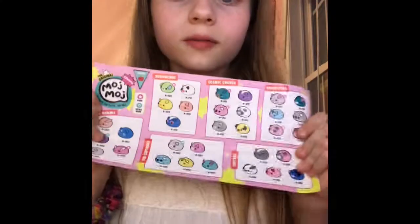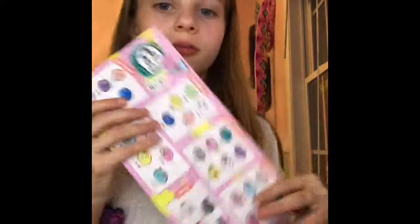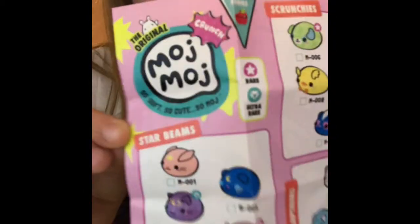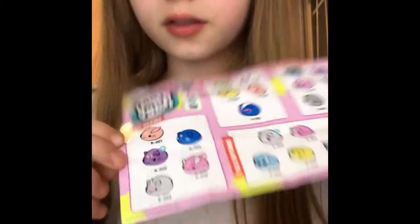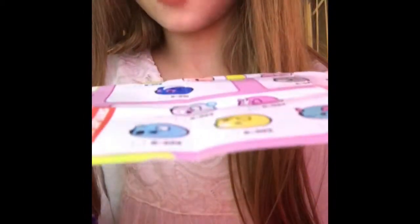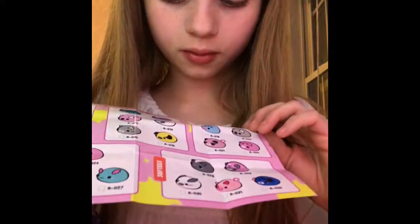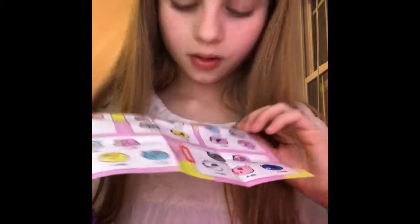First, let's look at the checklist and see what options I could get. I already have two of these marked off on my permanent checklist — this is my brand new one. So there's the Star Beans, the Scrunchies, the Cosmic Crunch, Crispitties, Softies, and the Captains.